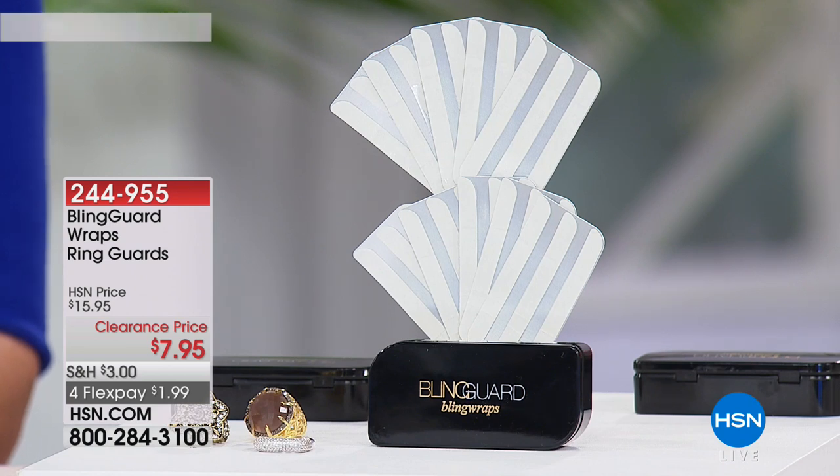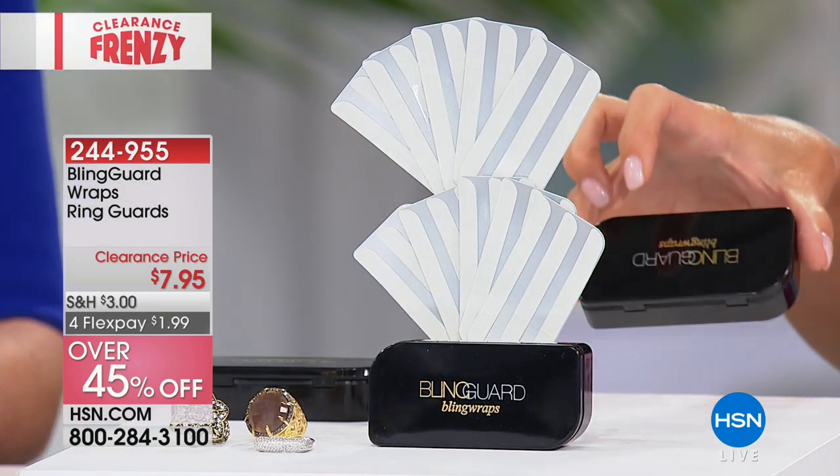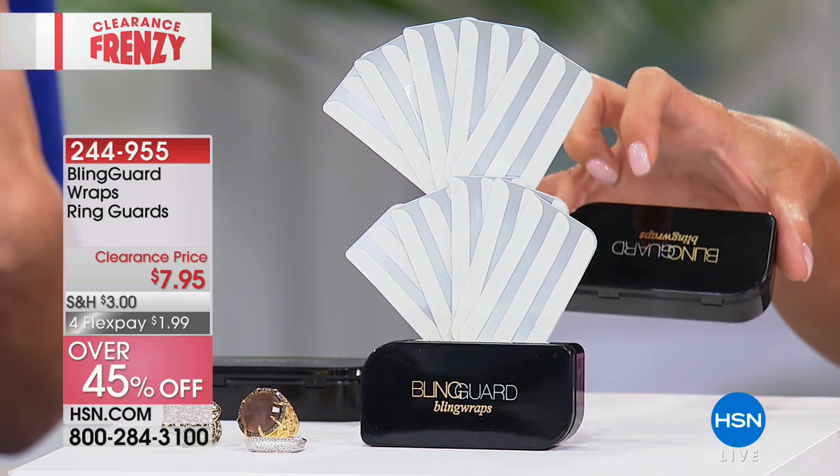You know when you find something that's genius, genius, genius? That is exactly what Blingards happen to be. Jenny Moore, who is the inventor, CEO, and president, came up with Blingard because of her own personal issues, which we can all relate to. Great to have you back. Before we jump in — over 200 of these spoken for already. You're receiving 30 of them, come in their own case, a customer pick favorite. Originally $15.95, never before $7.95. FlexPay at $1.99. They will all go right now.